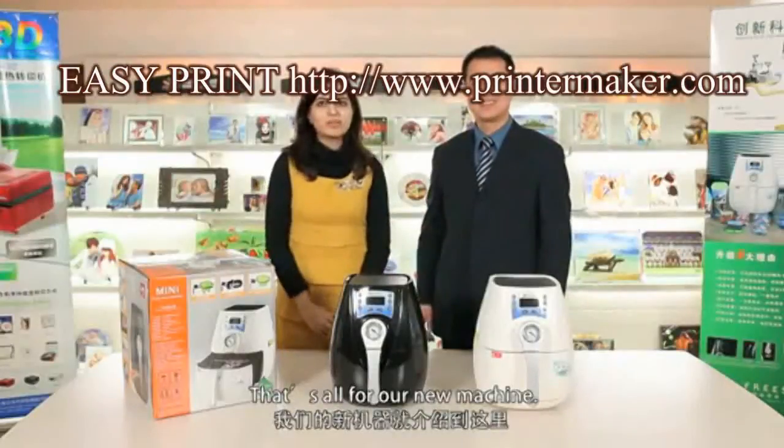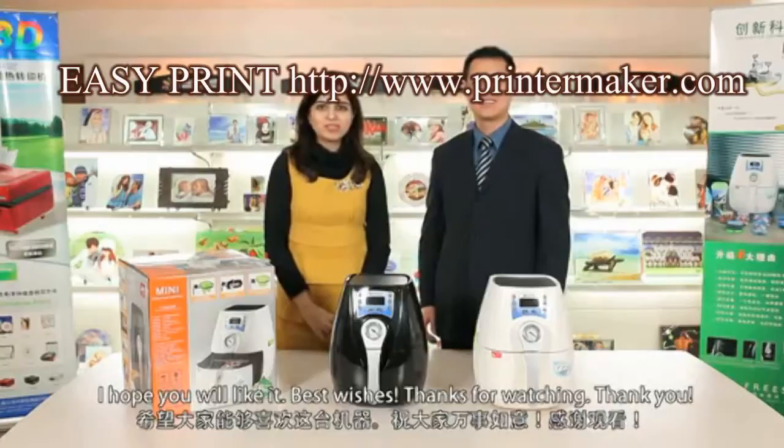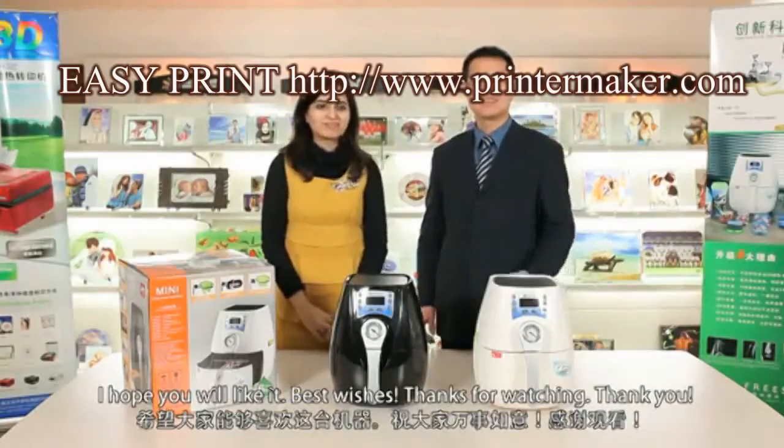That's all for our new machine. I hope you will like it. Best wishes, and thanks for watching. Thank you.